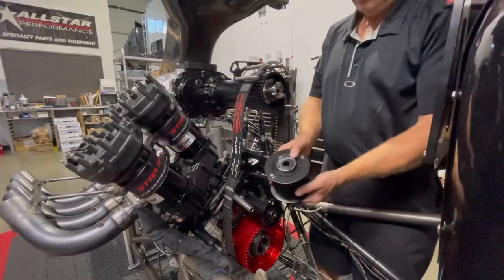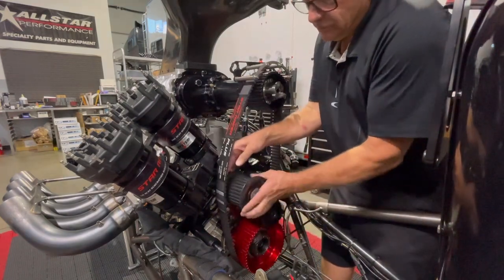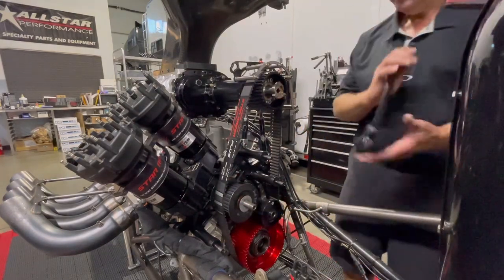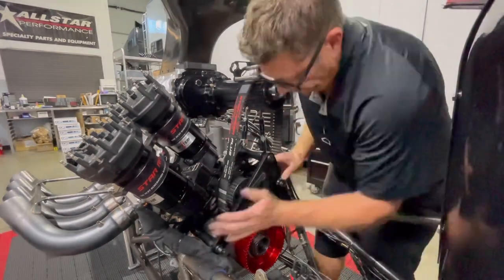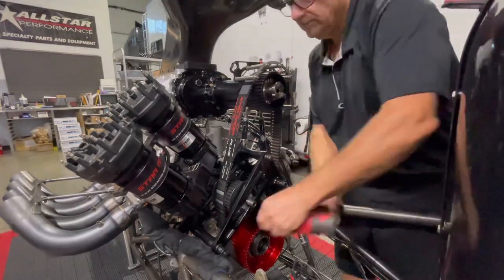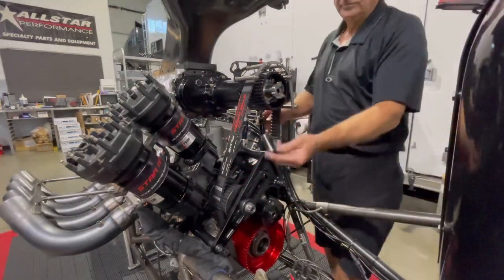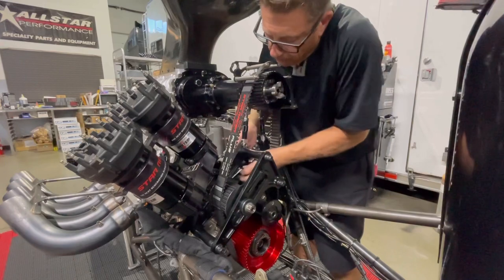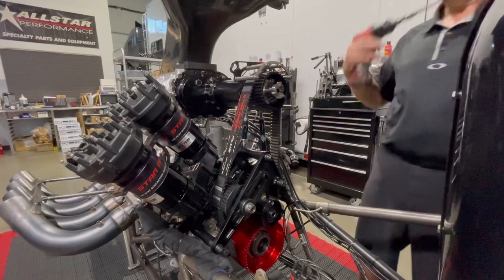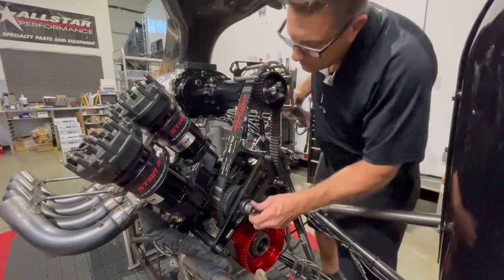All of our idlers are marked in and out. We want to put them on the same way every time because there is sometimes offset in the bracket. These are the pucks we use to space out the distance when using the jack screw to press the idler down — basically a 3/8 all-thread with a nut on the end — and we run this down to push the idler down and get the correct tension.